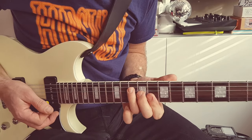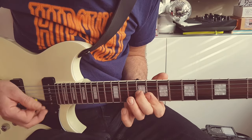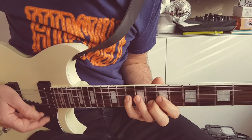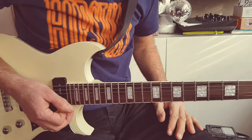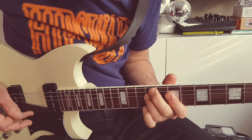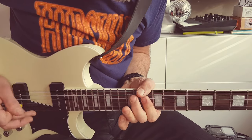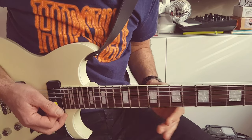And then other parts are like the top of the C bar chord here on the 8th fret. That's very Jimi Hendrix, which is why I got that bit as well.